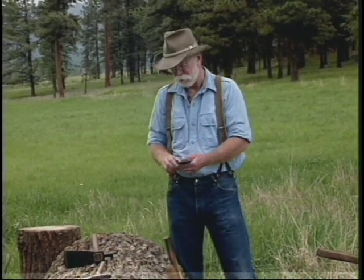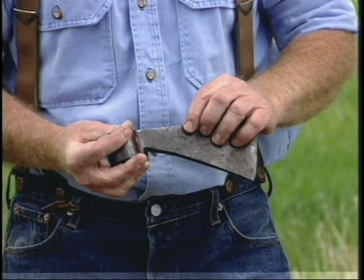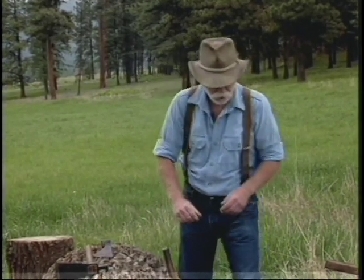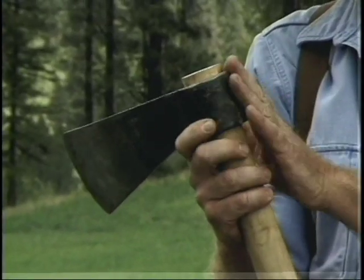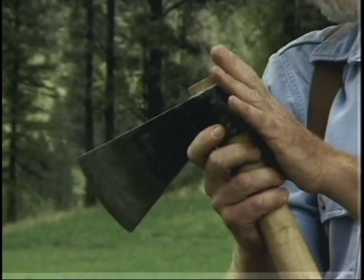The earliest axe I have in my collection is this 17th century trade axe, and it still has some of the touch marks on it from the original maker. This axe has no pole on it, and you'll notice that this is a 1930s Collins that was a trade axe to South America, also made with no pole.